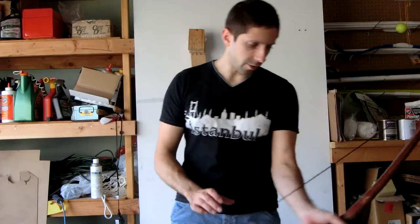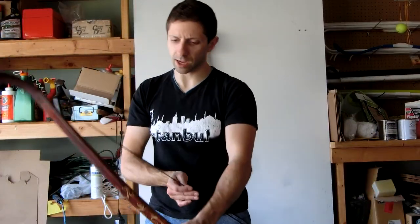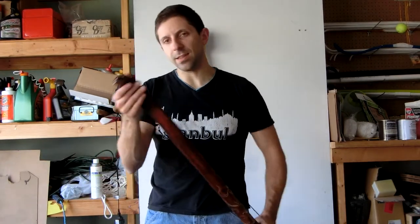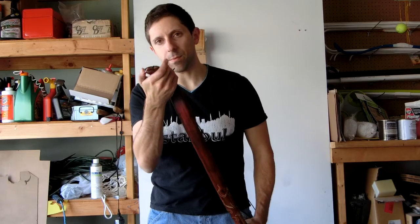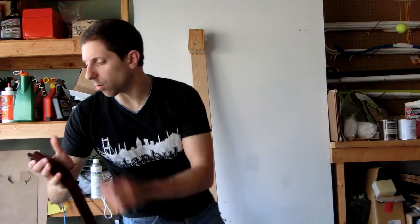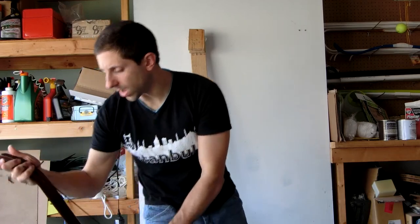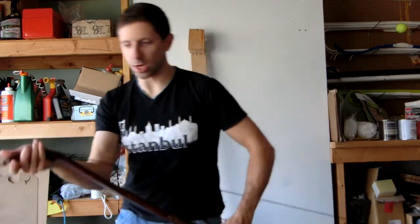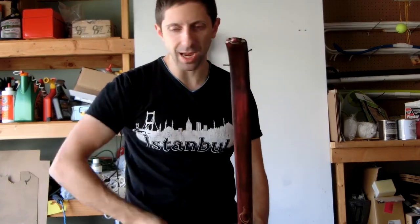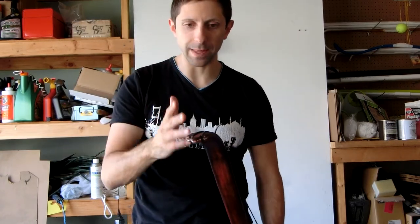Hello YouTube, Tim here with another Mirkwood style bow. This time I left the tips like I did on the lightweight Mirkwood bow — they're normal, flattened, but the way I cut them brings them to a point which I thought was attractive. I'm not a huge fan of making the V cuts and then tapering the limb, because I feel that adds just one more element that can fail and I want my bows to be very durable.